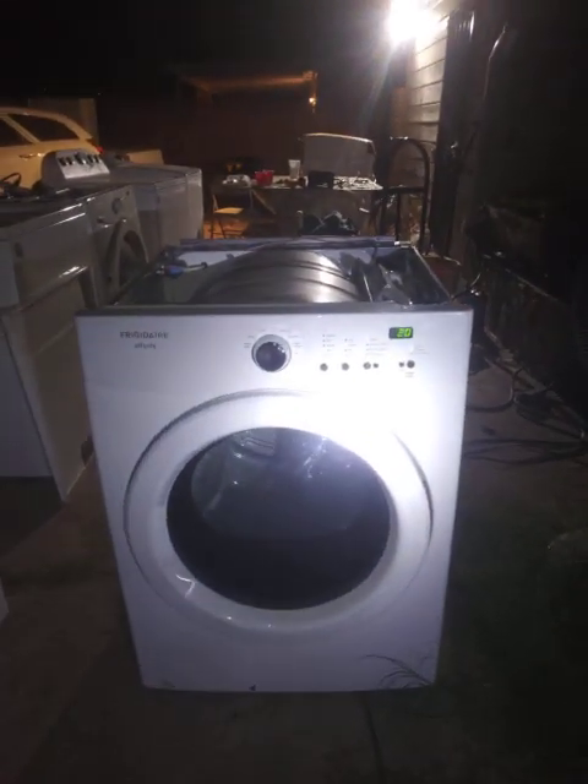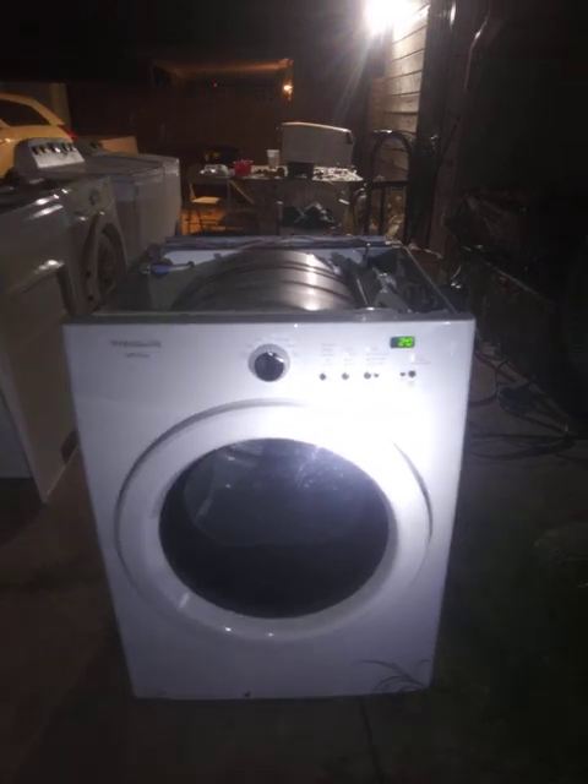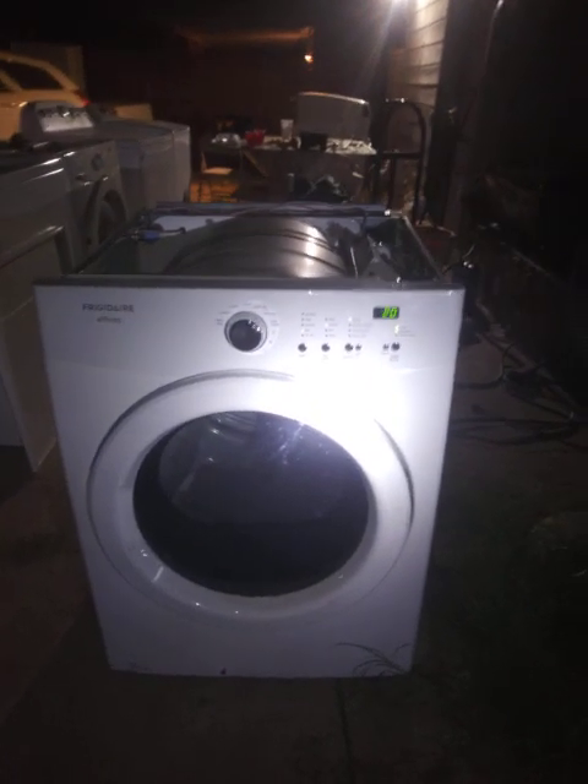Here with another appliance repair video — remember to follow and subscribe. In this video, I'm going to show you how to put a diagnostic error code on an Affinity front-load dryer.